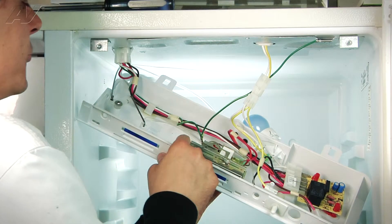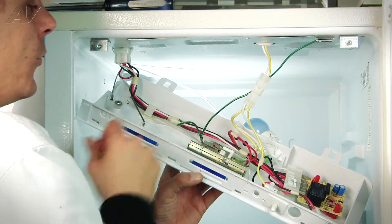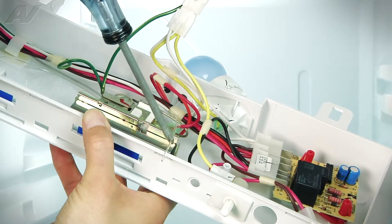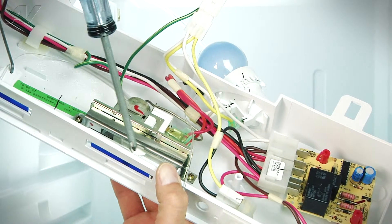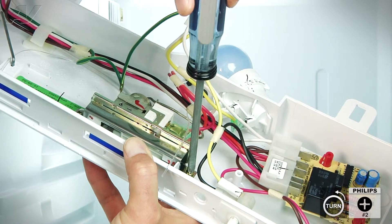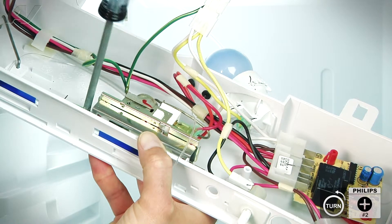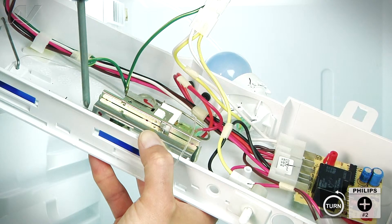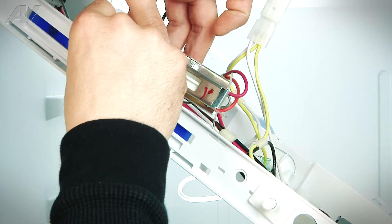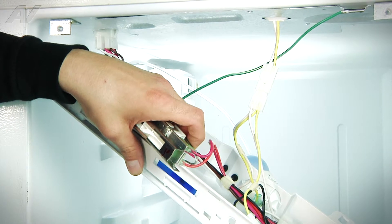We're going to take out the two Phillips head screws to release the actual thermostat. We're going to take it out and then take the two wires off this side and the ground wire off this side. The optic light has now been removed — it goes into the blue piece on the back side so that the light from the light bulb can transfer up and illuminate this. We're going to remove the two Phillips head screws, one from each side. Once those are removed, we're going to lift the thermostat out of place.